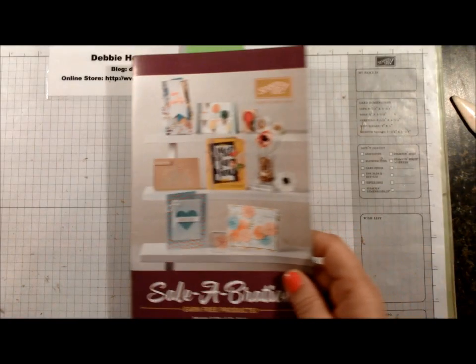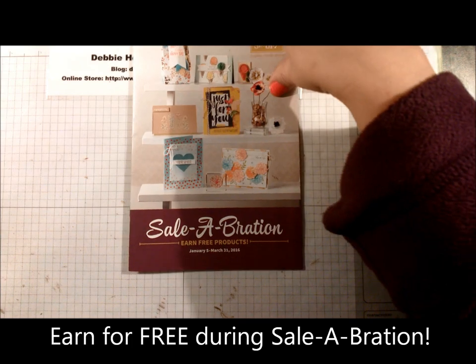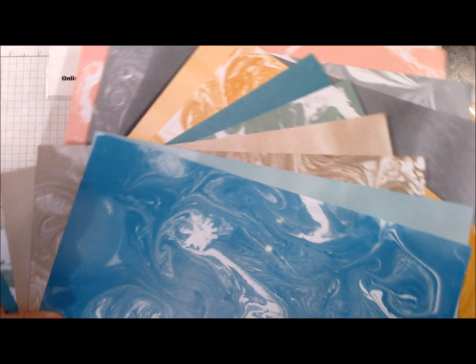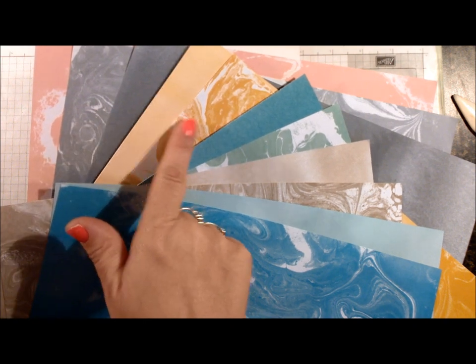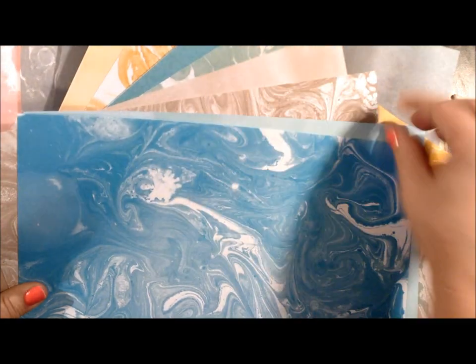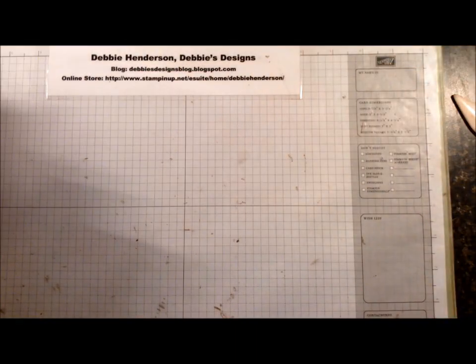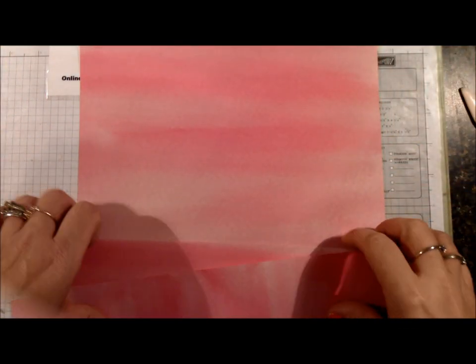The designer paper I'm using today is from our celebration catalog — it's a pack you can earn for free by placing a fifty dollar order. I wanted to show you all of the patterns. You have two sides to each sheet; some sheets have marbled patterns, here's a close-up of the top one, and the corresponding back is more of a flatter design that looks almost sky-ish or water-ish. The one I'm going to use for today's card is this color.